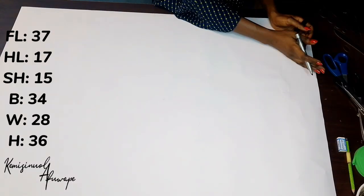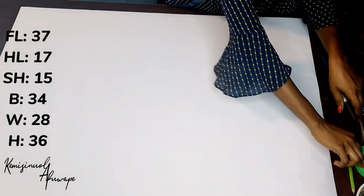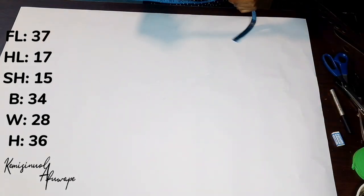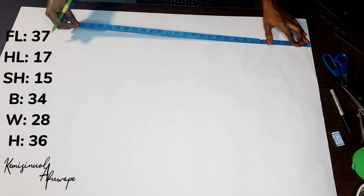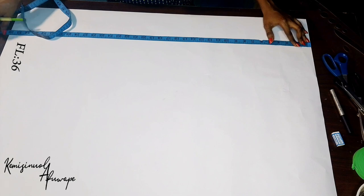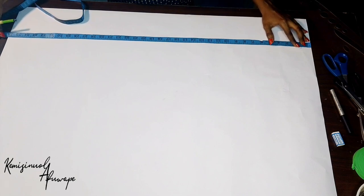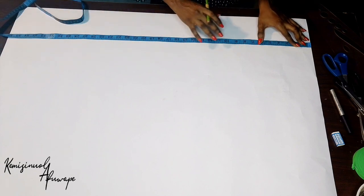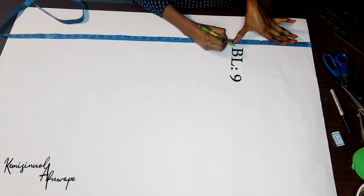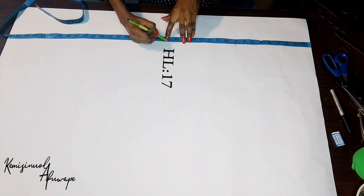To start our tutorial, the measurements we are going to be using are on the screen so you can check through them. As usual, the first thing is to get our full length — our full length is 37 inches, but our pattern paper is 36 so we'll be adding the seam allowance when cutting on our fabric. The bust line is 9 inches and our half length is 17 inches.